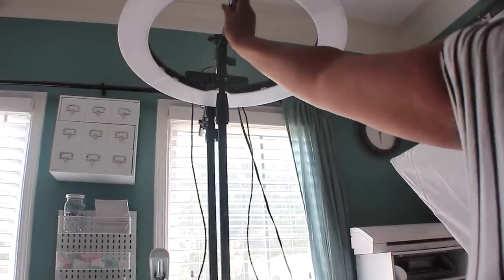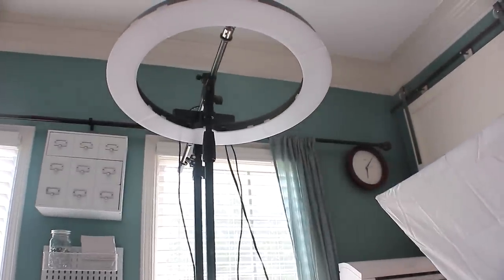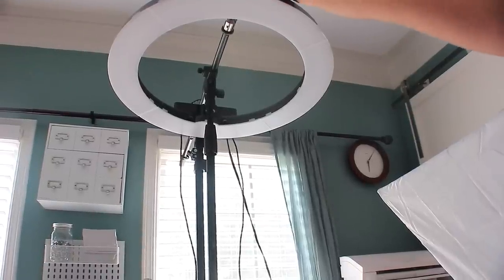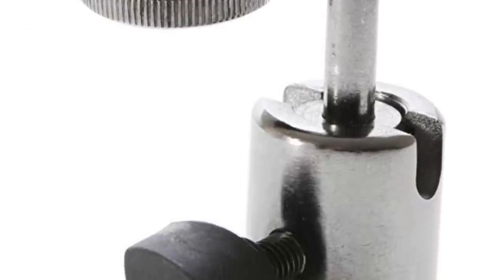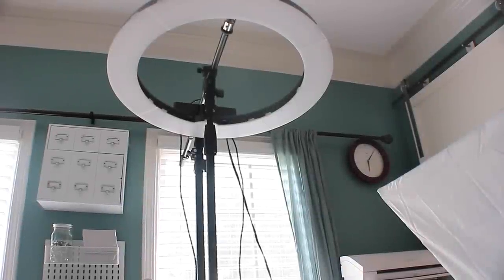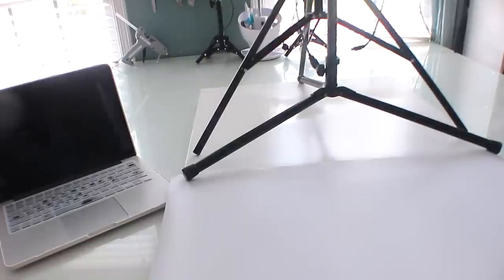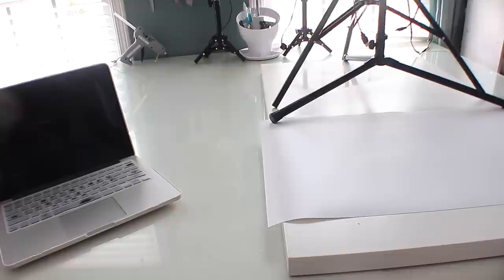You need two parts: the mic stand itself and a small adapter to mount the camera. I'll link both so you know exactly what to purchase. Total for everything was about $25 to $30, which is much cheaper than those expensive tripods that still might not work out. When I'm done filming I just push the whole rig back into the corner and it's out of the way.